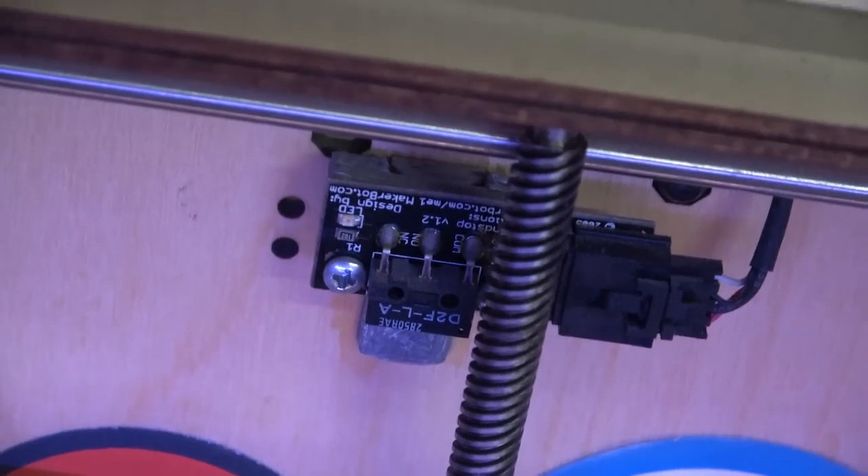I also changed the Z switch. See how it's got a little slide on it? So you can actually adjust the Z by turning that screw.